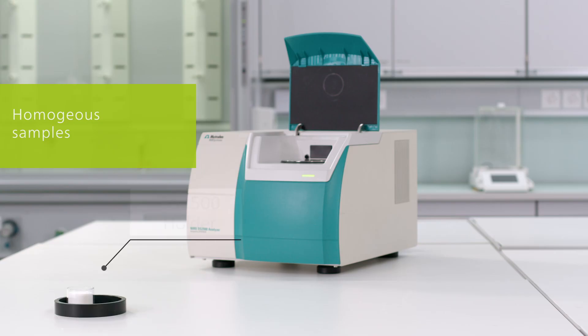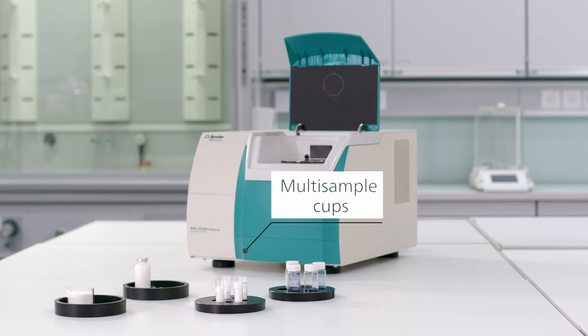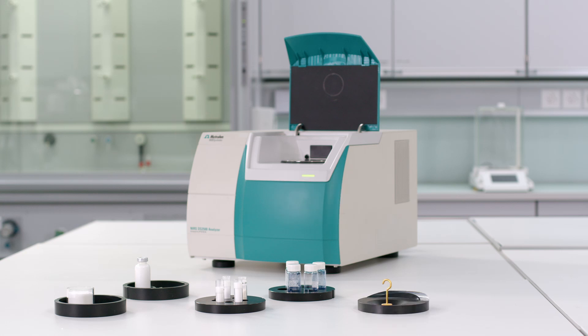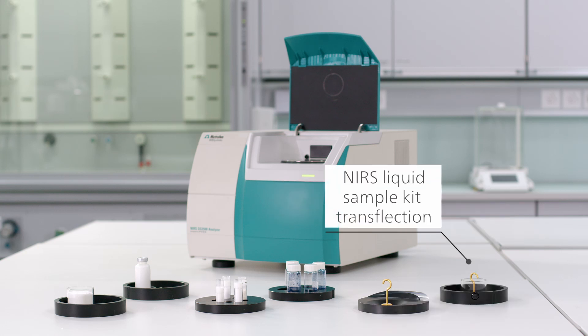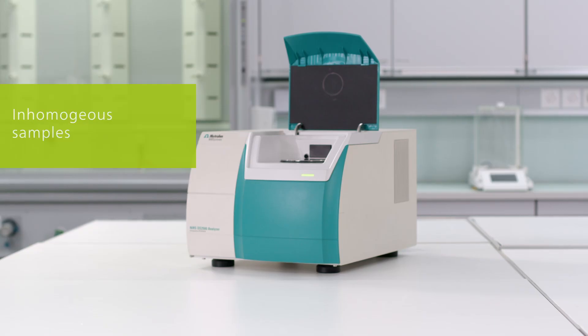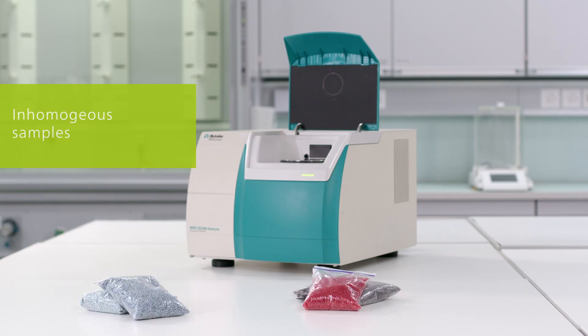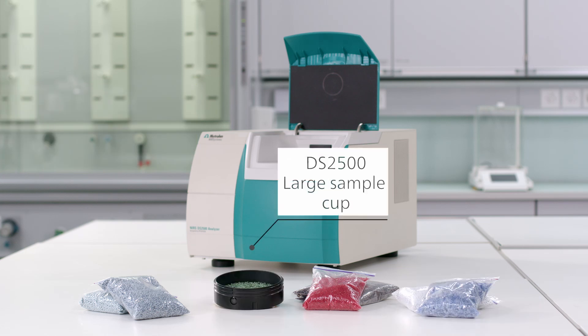Homogeneous samples like fine powders are measured in disposable vials or small sample cups with the corresponding holders. For pastes and gels we use the DS2500 slurry cup holder or the liquid sampling kit. During the measurement the sample is not moving and all the scans are taken at the same spot. Inhomogeneous samples like pellets, granules and flakes are measured in a large sample cup.